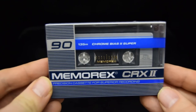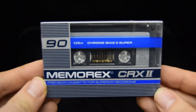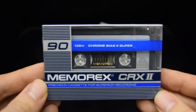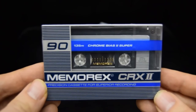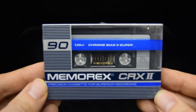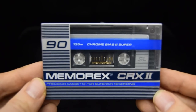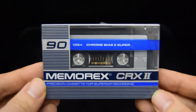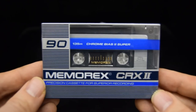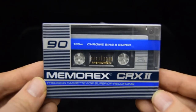Another myth I'll come to later is about Memorex tapes. But this tape here — the Memorex CRX, a 1987 — says 'Chrome Bias Super.' Here's the rule of thumb for checking if a tape is a pure chrome or not: just have a smell of it. It sounds strange, but pure chrome has something to do with the bonding and polymers used. If it smells like wax crayons, you're dealing with something that at least has pure chrome pigment in it.